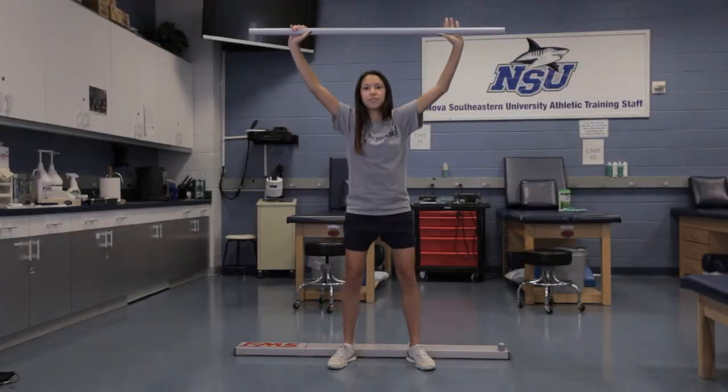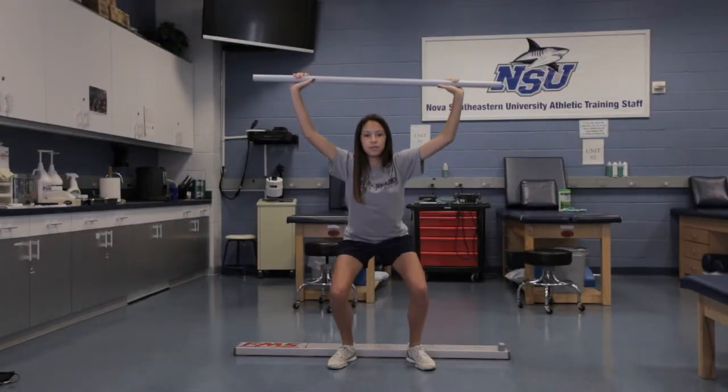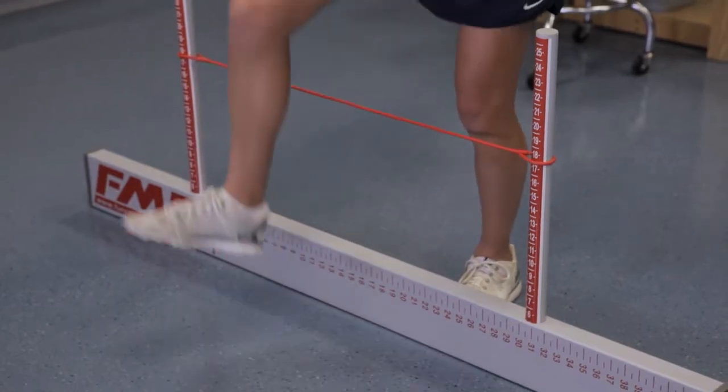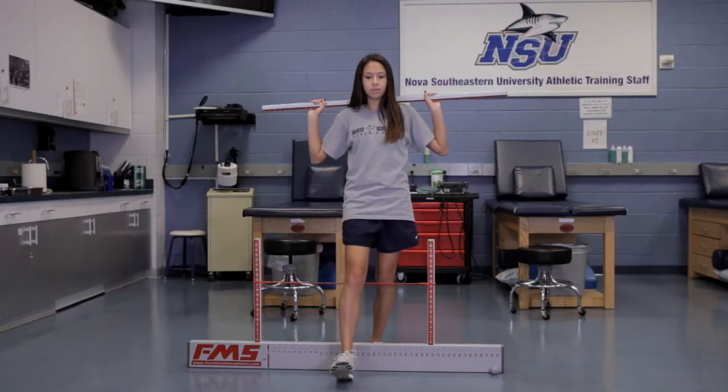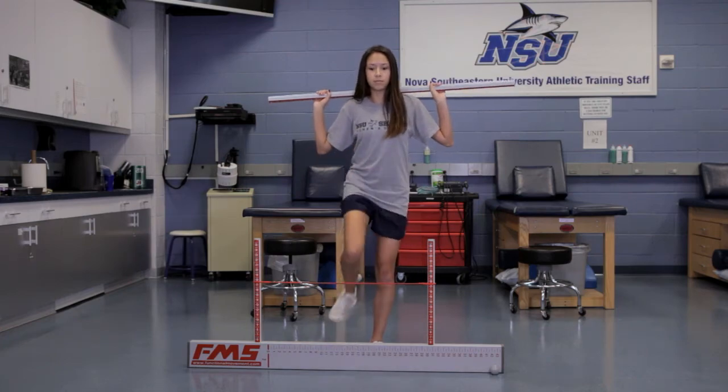One of the things I noticed was I had horrible squat technique, and what the FMS screening did was show me how I could improve upon that. Going into the screening at the end of the year, I was able to fix my squat technique in order to have more precision as far as movement on the field and off the field.